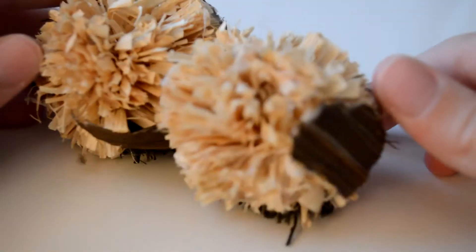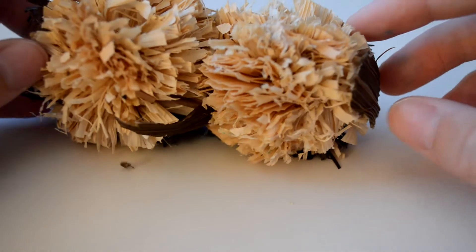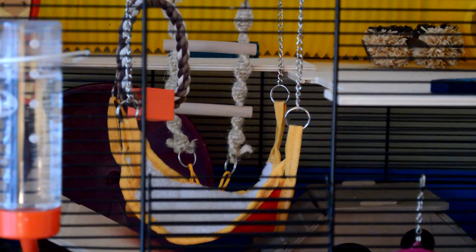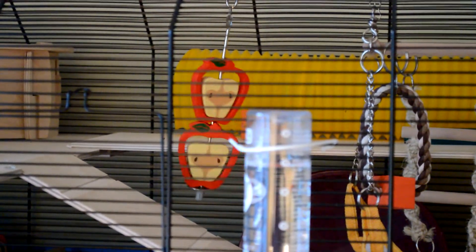Then we just have her Corny the Owl, which she's sort of ripped the face off — the face is supposed to be here but as you can see it's gone. Hanging from the roof of her cage she just has this small and furry climbing hammock, and next to it swinging there's her kebab with some apple chews on it.